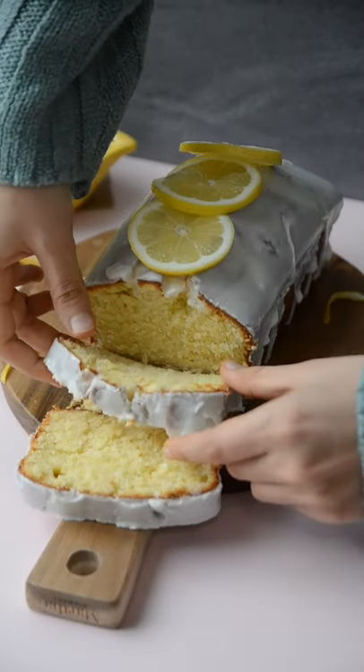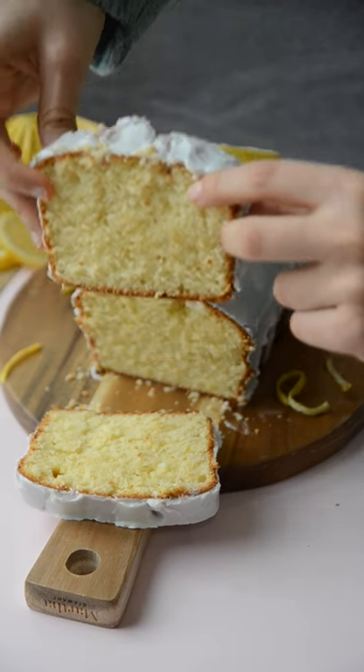When life gives you lemons, we make an iced lemon loaf. Soft, fluffy, and full of lemon flavor, this is one of our favorite desserts or breakfasts. It's also a lot better than the one you get at Starbucks, so let me show you how to make it.